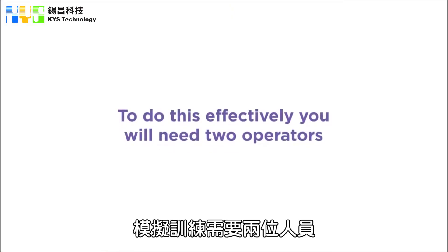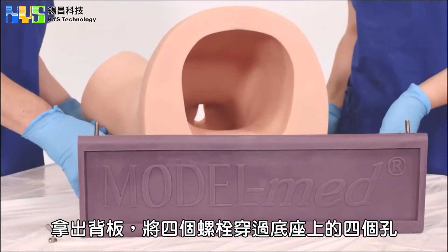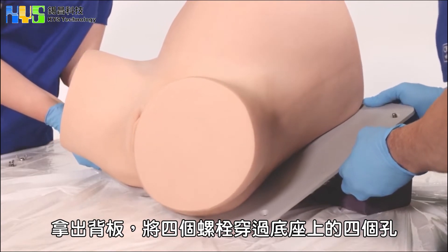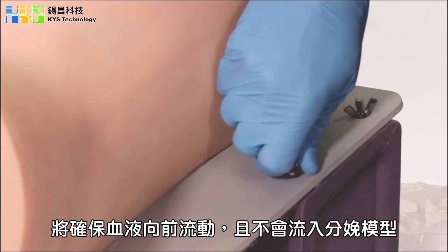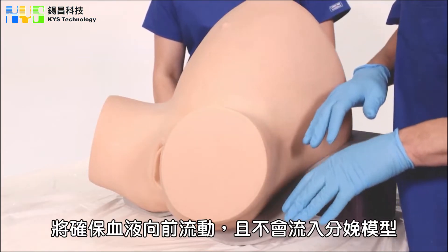You will need two people to run this simulation, who we will call the mother and the obstetrician. This is called the block. Place the four bolts through the back four holes of the base. Fasten with four wingnuts. This will ensure the blood flows forward and doesn't pool inside Sophie's Mum.